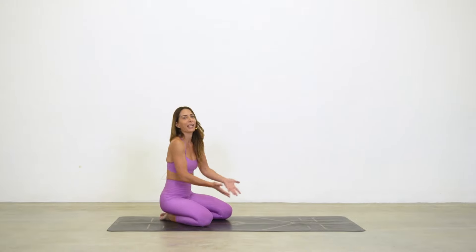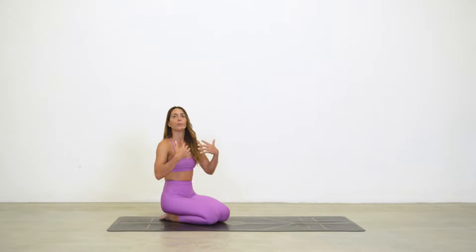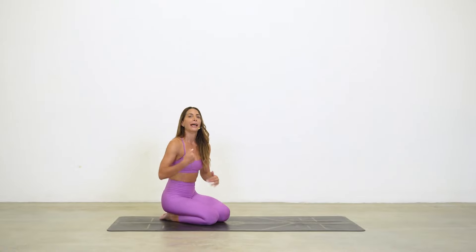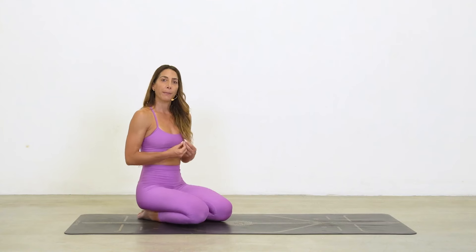All of that is easier said than done — if you can't do it, you can't do chaturanga. So what I want to offer you are ways to modify so that you can maintain healthy alignment and actually start to build up the strength to do a chaturanga and even push back up.